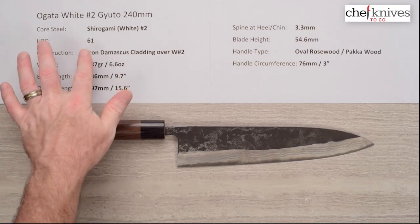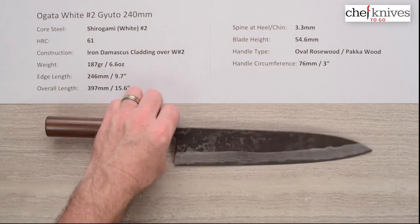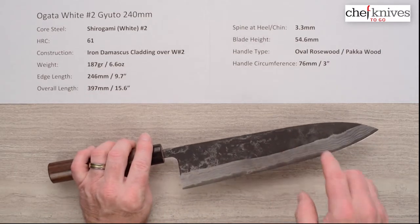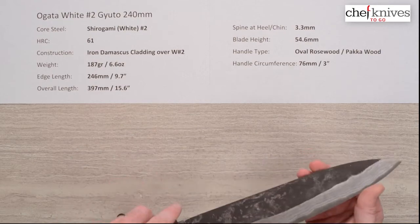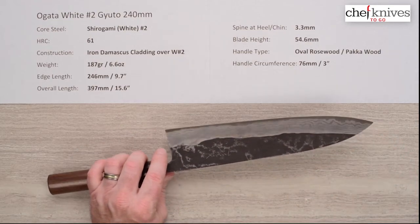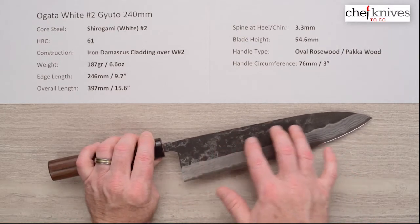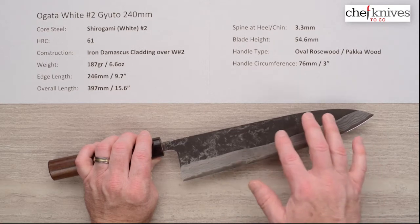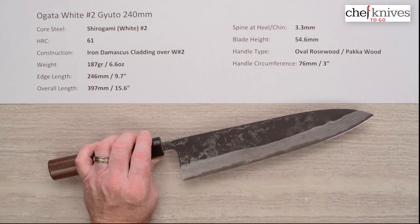The heat treat is about 61 Rockwell on that core steel. These are all made by hand and hand-hammered, and that's kind of what they shoot for with the heat treat. The construction is all reactive, so there's no stainless on here. It's made up of a soft iron layered cladding over the top of that harder reactive White No. 2 core steel. The cladding does have a protective Kuro-Uchi or blacksmith finish — a matte black finish — but often the reactive iron cladding is more reactive than the core steel on these types of knives.